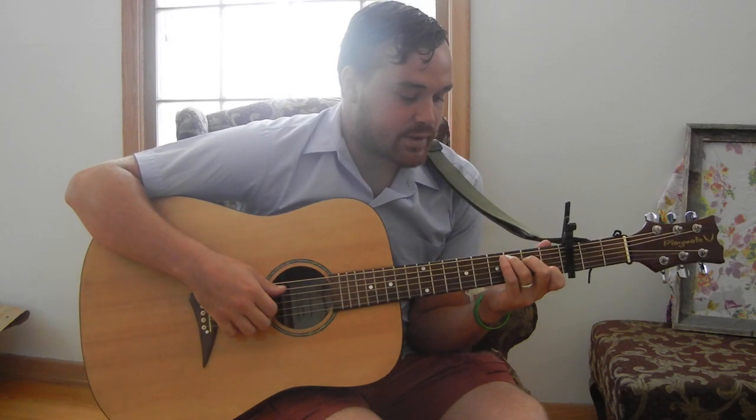Hey, what's up YouTube? I'm going to do a video tutorial today on Dust on the Ground by Bombay Bicycle Club. I know everybody kind of already knows how to play it — everybody knows C, G, A minor, E minor — but it is a little bit different. Jack plays it a little bit different than that, and this might be a little bit more accurate.